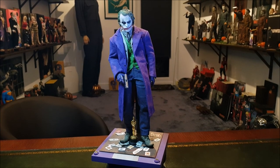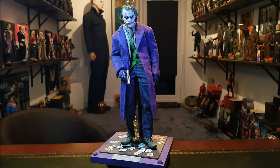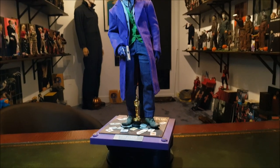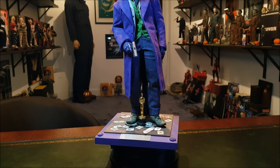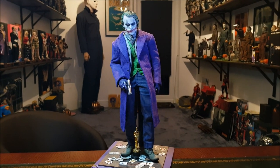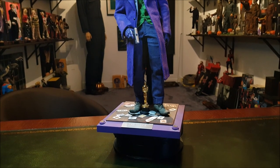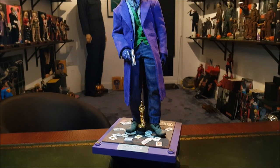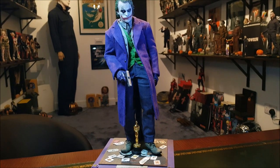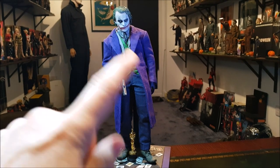What a figure. This is the DX-11 Hot Toys Dark Knight Heath Ledger Joker — an absolute masterpiece. That Oscar award there didn't come with the figure. That was actually something that came with a custom outfit for a nurse version of the Joker from The Dark Knight. I just like to keep that there because it seems appropriate. Now the only thing I did here — it took me a while to remember — was Nick brought up the subject of the chain that hangs from his trousers looking different from his DX chain.